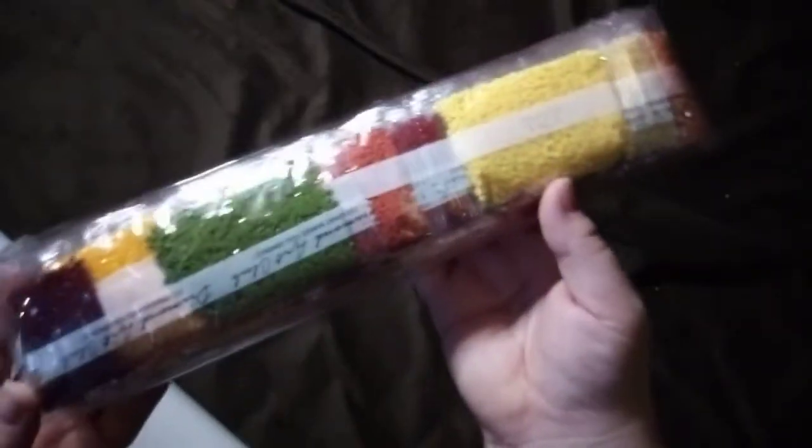There won't be any interruptions from little one today because she is currently out with her dada. We've got drills — look at all these bright colours. That's wonderful.